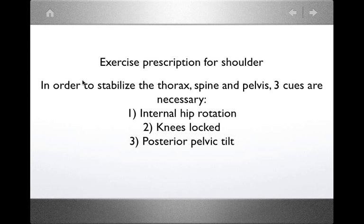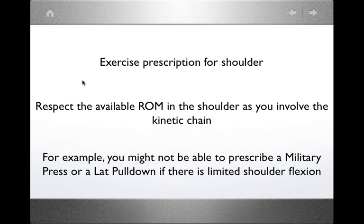When you perform exercises, once you've got your base of support stabilized — feet turned in, abs tight — you're ready to mobilize the shoulder. You must mobilize it within the available range of motion. For example, if there is a limitation in flexion, you might not be able to prescribe a military press or a lat pull-down. It really depends on the range your client presents, and you have to respect that range regardless of how stable you've made the body.